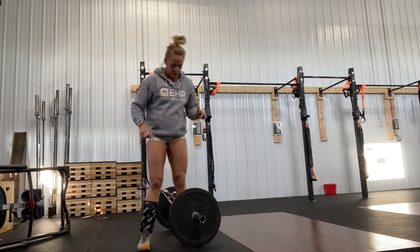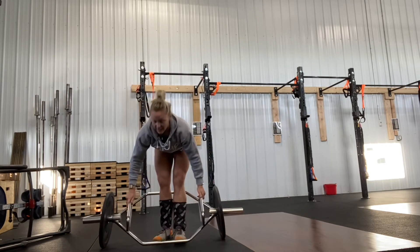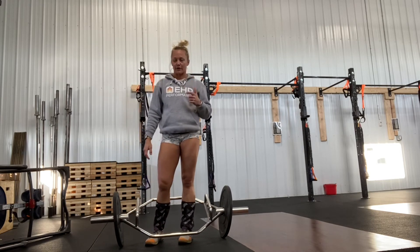But I want to talk about this piece of equipment. This is called a hex bar — a hexagon shaped bar. We did only get one because they're super awkward to store.